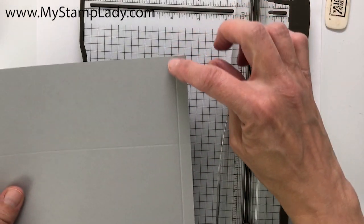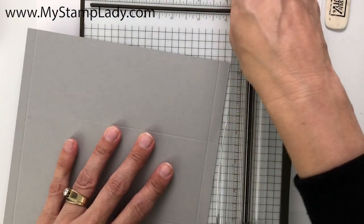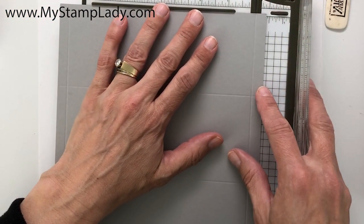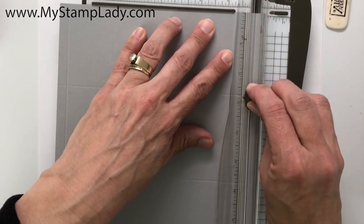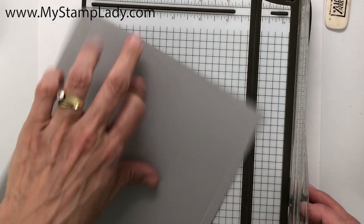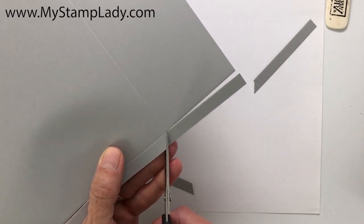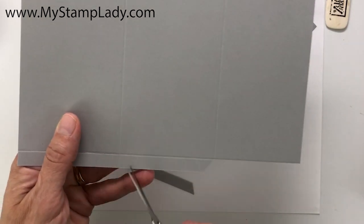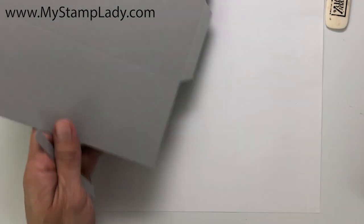I'll need to trim off the top and bottom on both sides, so I'm just going to slip this into my Stampin' Trimmer and trim down, go up to the bottom, and then turn over and repeat. I've trimmed off these little edge pieces at a slight angle — that will fold up easier and line them up better.